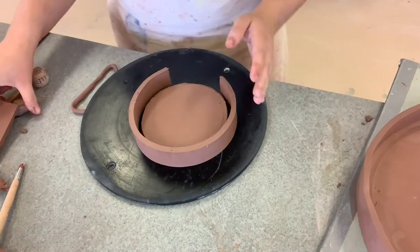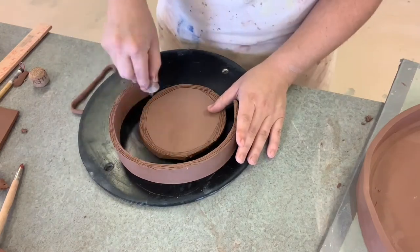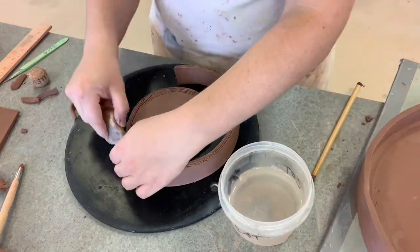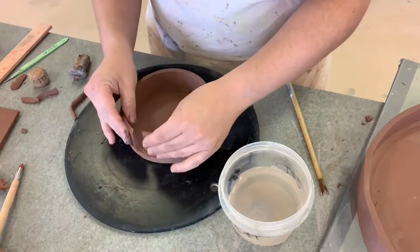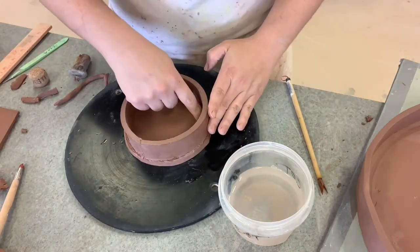For the inside dip piece, I decided to just use one strip to save time. I cut the pieces at a 45-degree angle, scratched them, added some water, and attached everything together, then reinforced again with more clay coils on the inside.